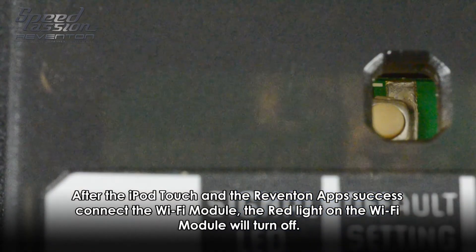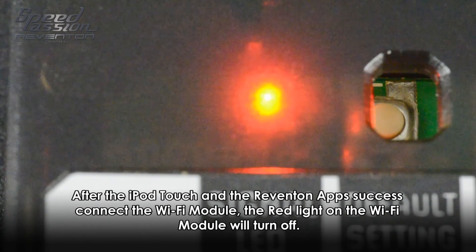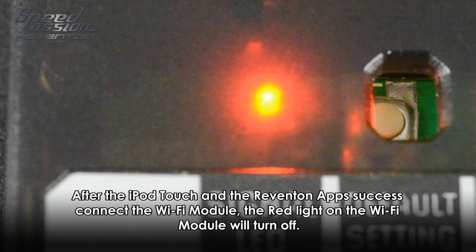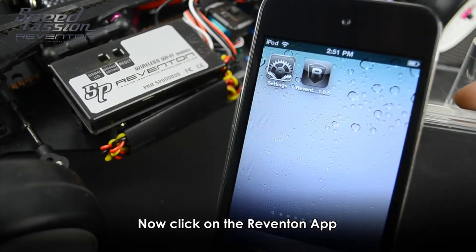After the iPod Touch and the Reventon app are successfully connected to the Wi-Fi module, the red light will stop flashing, which means the Wi-Fi module and your Apple iPod Touch device are connected successfully.